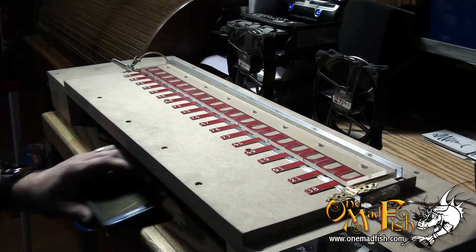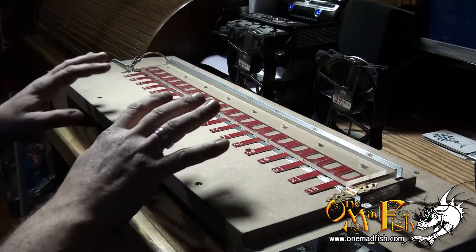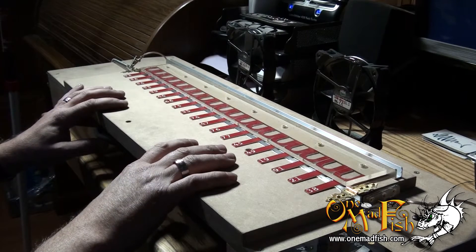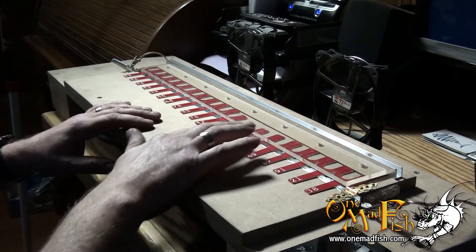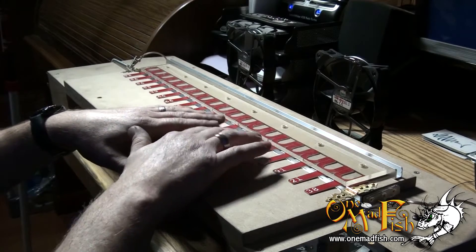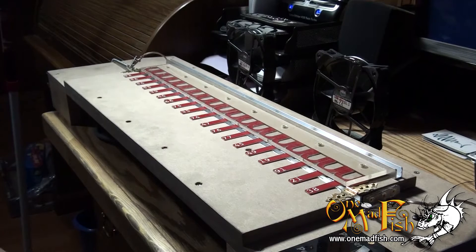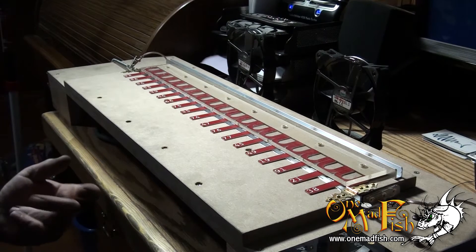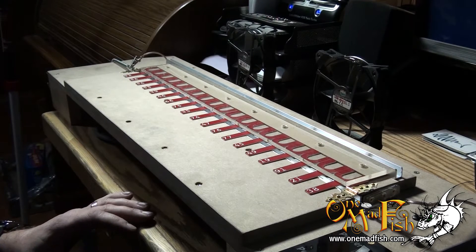Hello, this is Dave at OneMadFish, bringing to you my DIY automatic — that's right, automatic — fully automatic heat bender for a product that I make. It's a Nichrome wire heat bender that I set up with an Arduino to do timings and also to do automatic bending, cooling, and so forth.